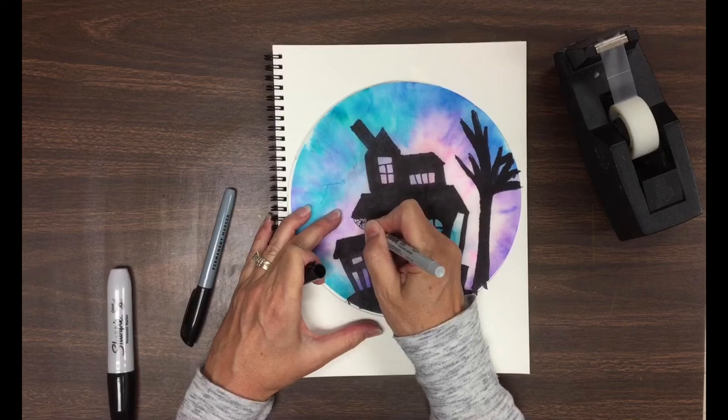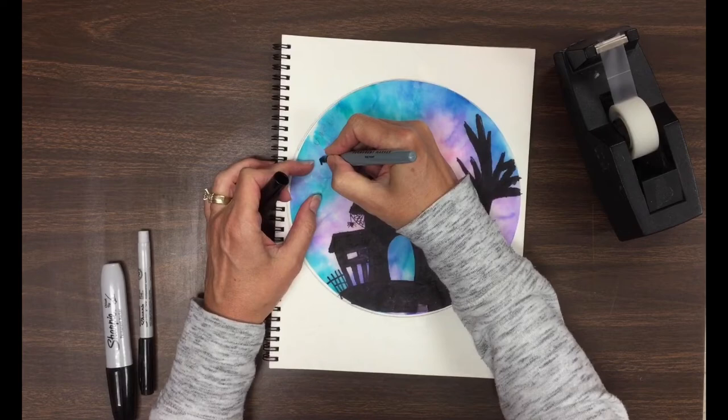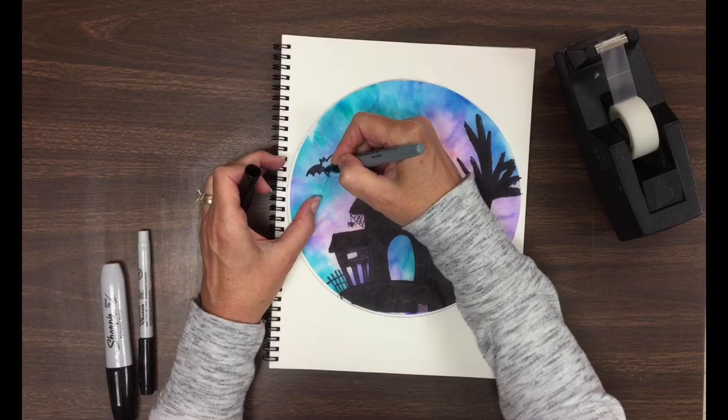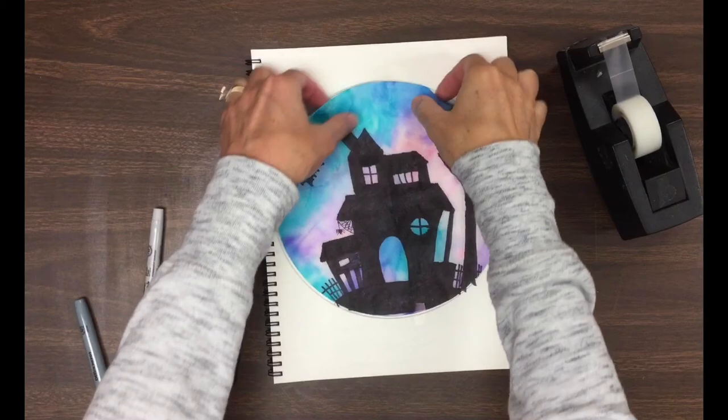The last and final step is to add whatever details you can to make your drawing as interesting as possible. It might be spider webs, it might be fences, it might be some tombstones, it might be bats in the sky — whatever you can think of to fill in those empty spaces and give them some interest. Make sure you have tidied up all of your lines as much as you can, making them as neat as possible.